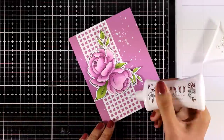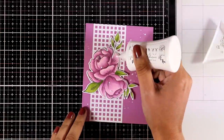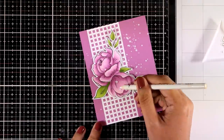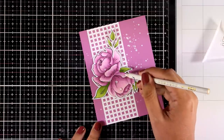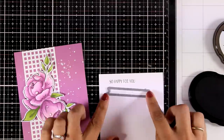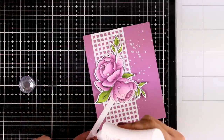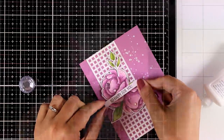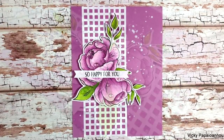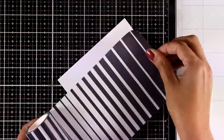I'm adding some sparkle by using Nuvo Deluxe to add glue dots and then sticking clear gems on top — they're going to look like droplets of water on the flowers, nice and fresh. Flower cards are perfect for any occasion, so no matter what sentiment you like you can stamp and stick it on. I went with 'so happy for you' stamped in black ink on white cardstock, cut into a thin strip and stuck on top of the flower arrangement to finish the card.